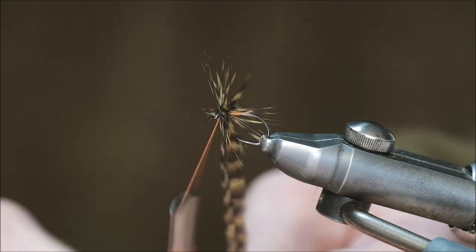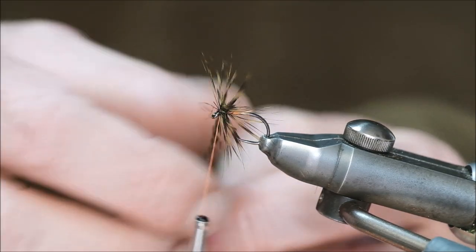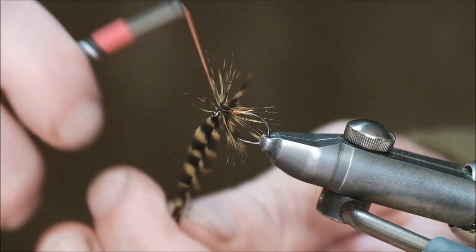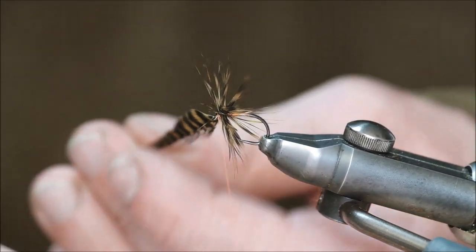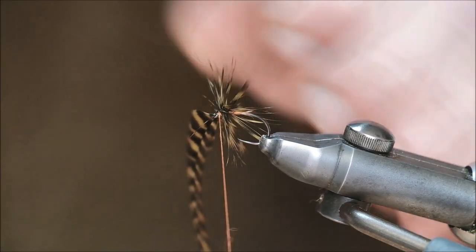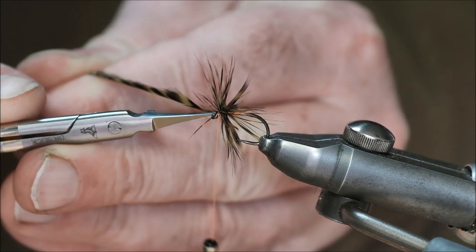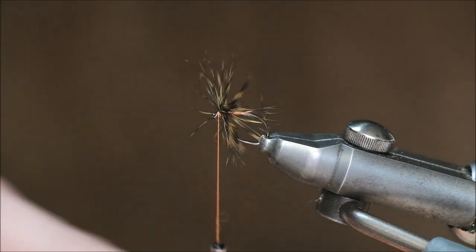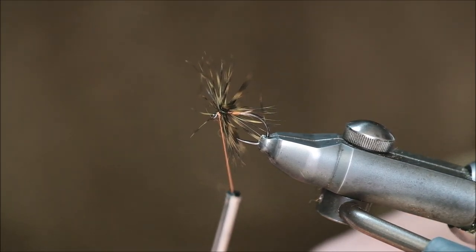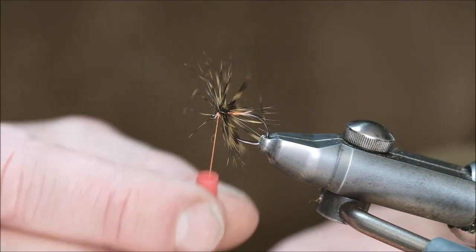There we are. Now I want to tie off the hackle but some of these fibers are in the way, and if I go to tie the knot they'll get trapped and all the rest of it. Clever work with the bobbin holder can get you out of trouble most of the time, but the simplest way of all is just to take the hackle out of the way. You'll notice here on the bobbin holder I have this little piece of rubber tubing.